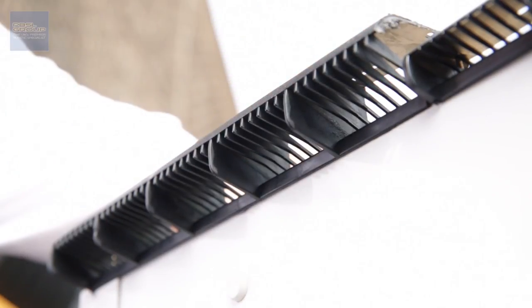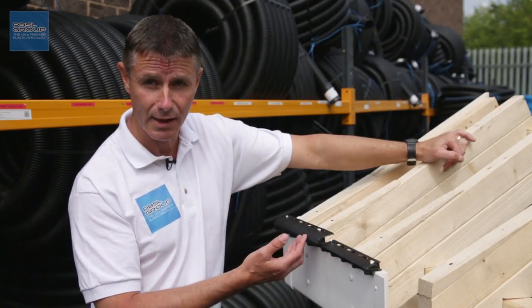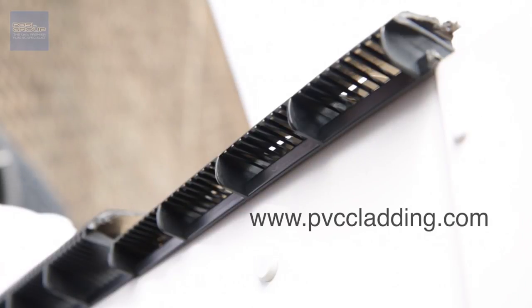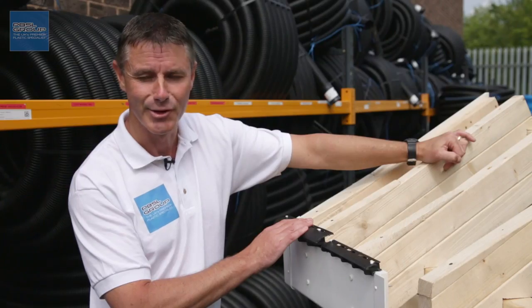The over fascia vent itself incorporates slots — whilst it allows the airflow through, it will stop wasps, bees and insects getting into your roof. There's plenty more information about this product on our websites: www.pvccladding.com and www.guttersupplies.co.uk. Thanks for watching.